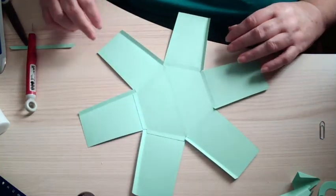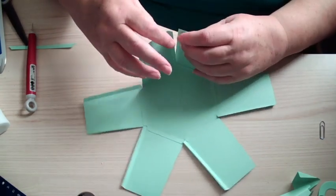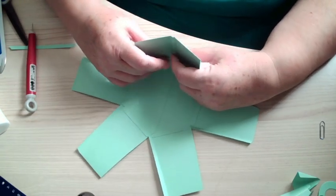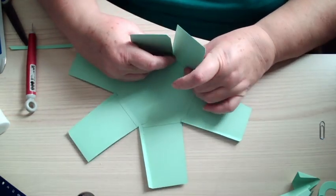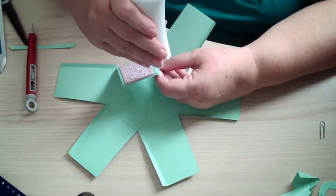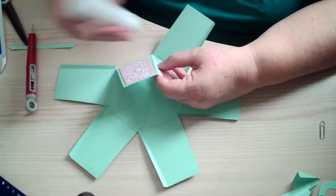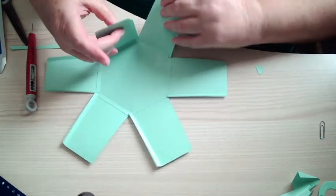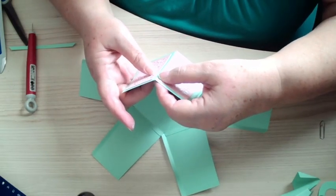You end up with a shape like that, so then these panels are going to come up like this. That one could have gone in a little bit further. So now we're just going down the side of the panels — like that, so like that.